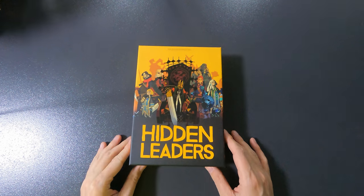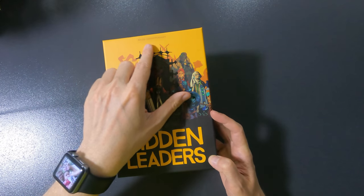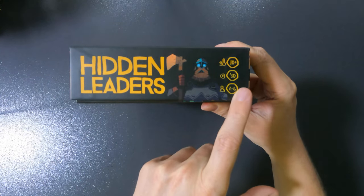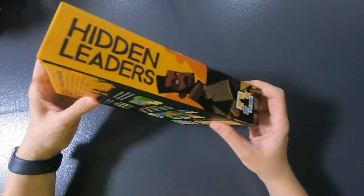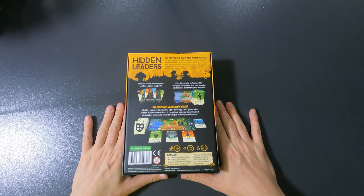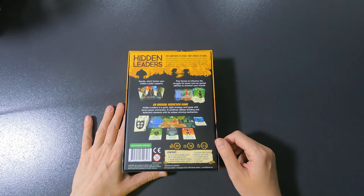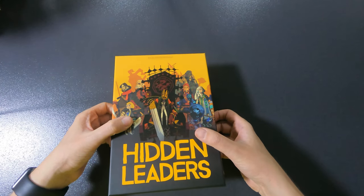Let's take a look at the box. This is Hidden Leaders; the art is by Satoshi Matsuda. It doesn't say who designed it — 10+, 30 minutes, two to six people, by BFF Games. I like their logo and the art is pretty cool and funny. The premise: the emperor is dead, two rivals at war. It's the Kickstarter edition. It just says published and created by BFF Games.